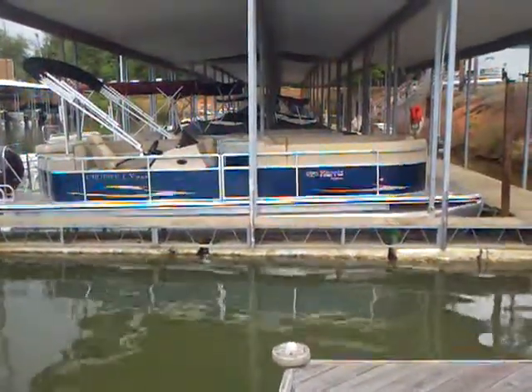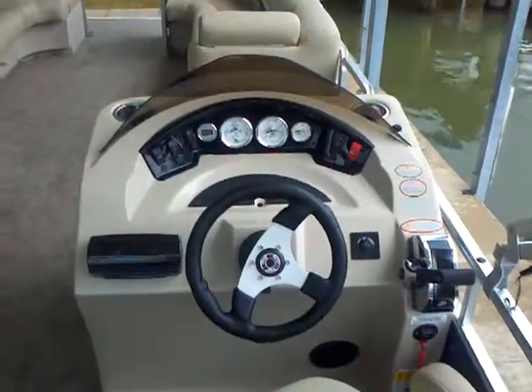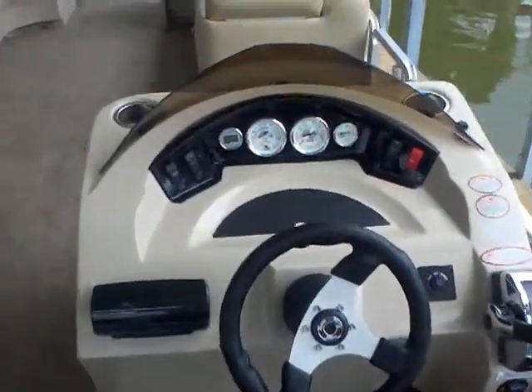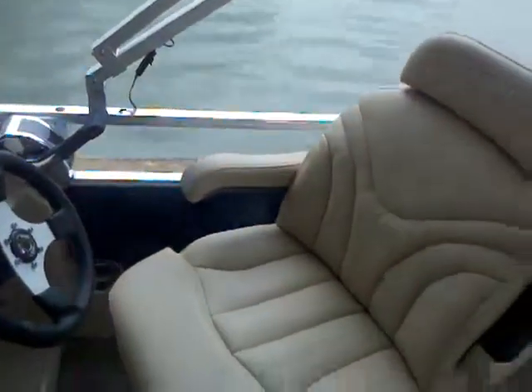With a ton of space — a ton of space for storage — and a capacity of 14. This boat has the Carolina Edition package, a special option package we worked out with Harris. It includes the depth finder, the upgraded helm, and this upgraded helm seat here.